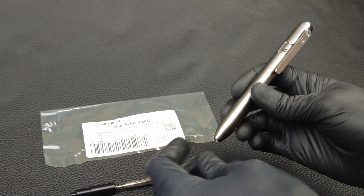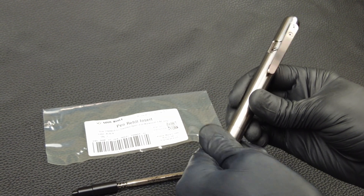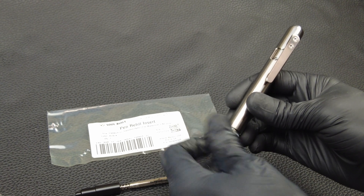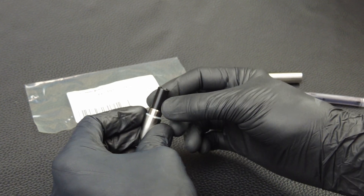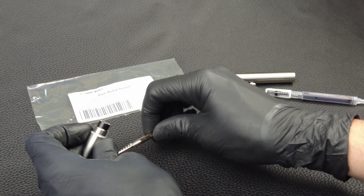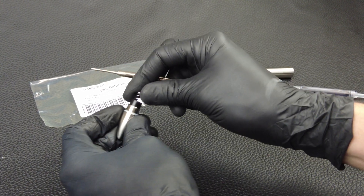To install the pen refill insert inside the Marksmith, the first thing you do is unscrew the tip. Remove the permanent marker cartridge. Take the pen refill insert tip, put it inside of the Marksmith tip, then take the spring and put the spring inside.